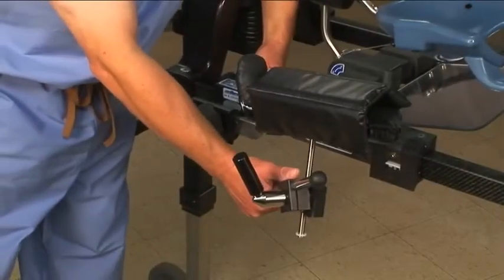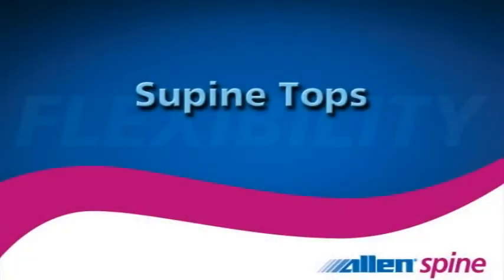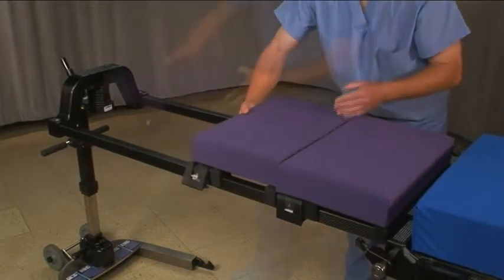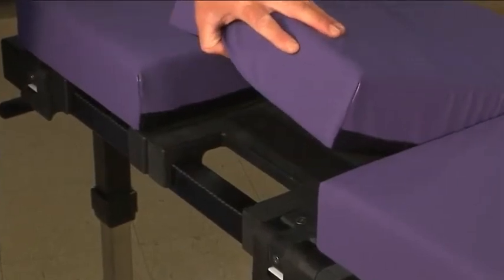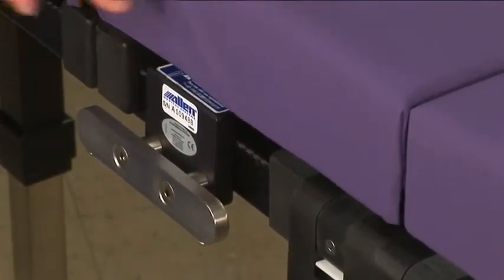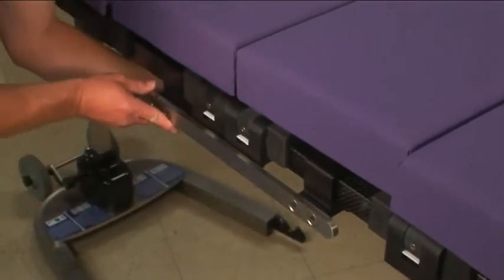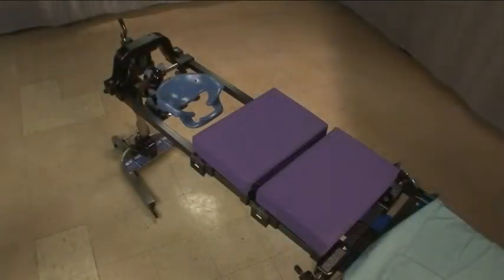The prone arm board, rail clamp, and arm board rail can be stored as a single unit to simplify setup and storage. The supine tops turn the frame into a solid surface that can be used for supine procedures. A variable number of supine tops can be used depending on the particular application — four supine tops will cover the entire length of the frame. There are cutouts in each supine top where other equipment can be attached. The arm board rail, short accessory rail, and long accessory rail spanning two cutouts are all available for use. Using two supine tops and a C-flex enables you to use a Wilson frame with the FlexFrame.